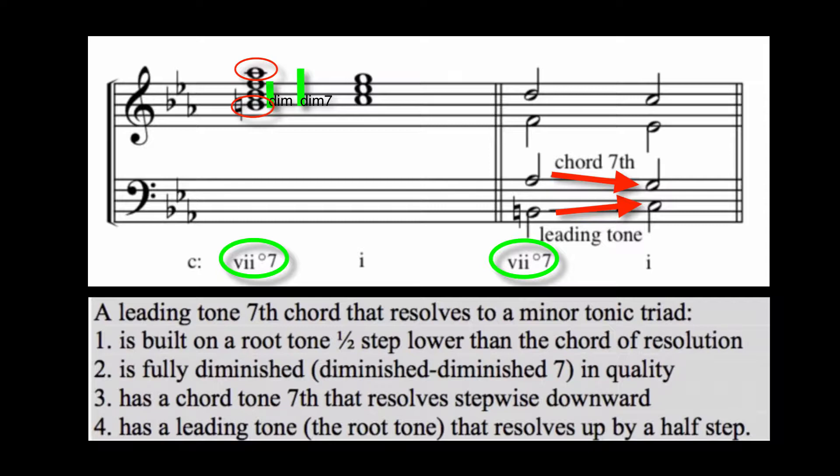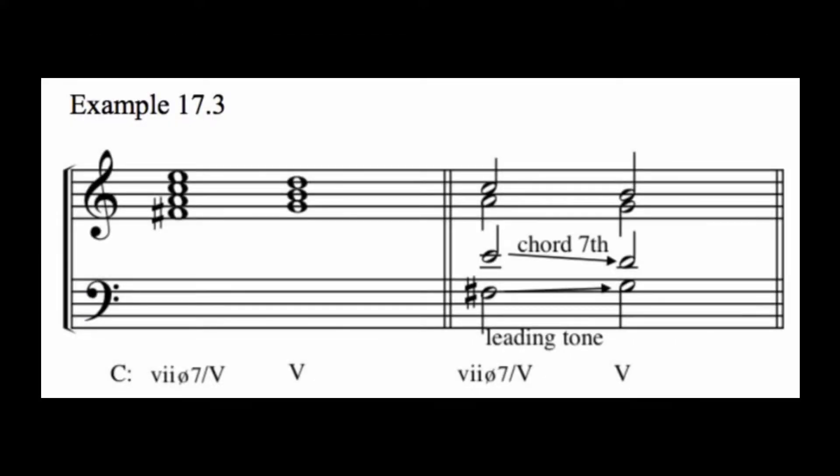Now we can generalize this information to build chromatic secondary diminished seven chords that can lead to any major or minor diatonic triad. Remember that just as with secondary dominant chords, we would never use a secondary diminished seven chord to resolve to a diminished diatonic chord. For example, we may wish to strengthen the approach to a five chord by preceding it with a secondary diminished seven chord. Following the rules that we just summarized for approaching major triads, we will build the chord on a root tone one half step lower than the five chord, and make it half diminished in quality by introducing a chromatic alteration.